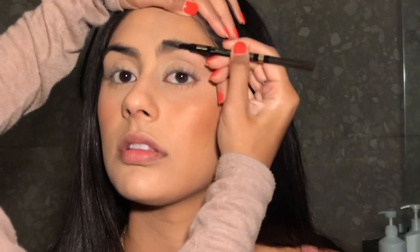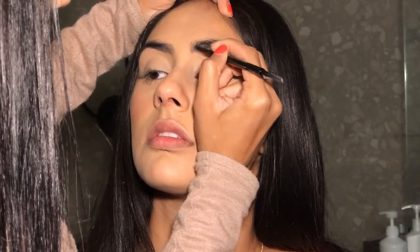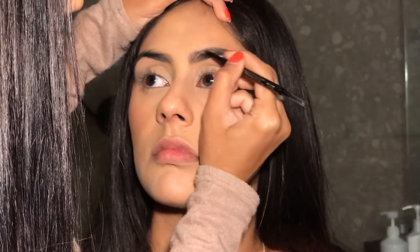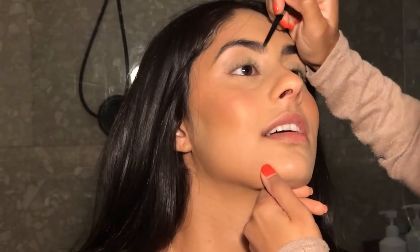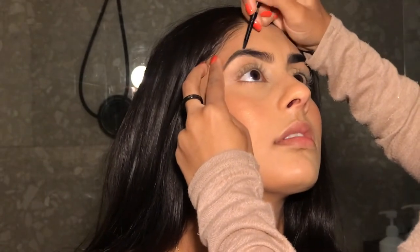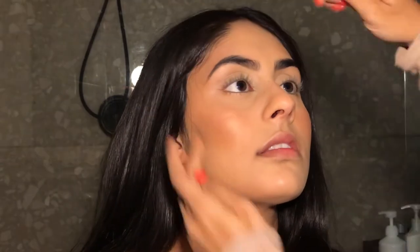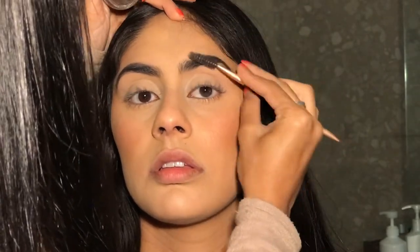For brows, I'm going in with the Brow Stylist Definer by L'Oreal and I'm just brushing them upwards and then filling them in. And after that, I went in with the Anastasia Dip Brow Pomade and I tried to make really small hair-like strokes to give the eyebrows some depth.